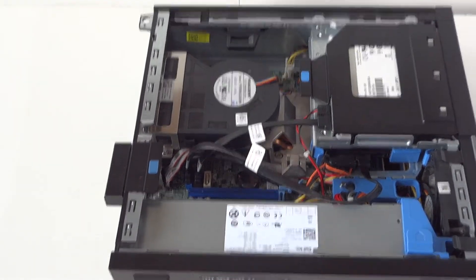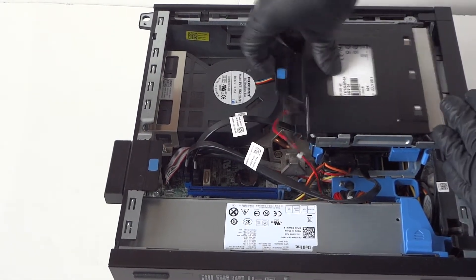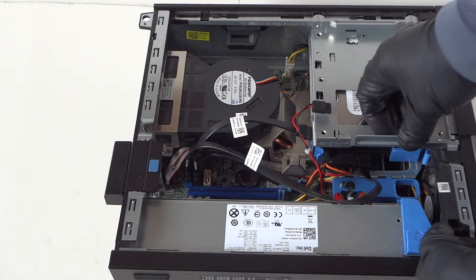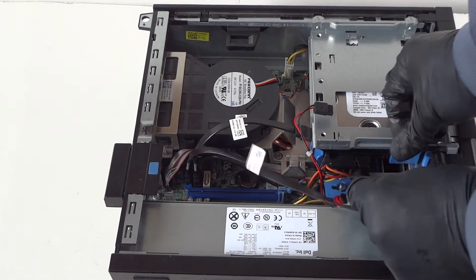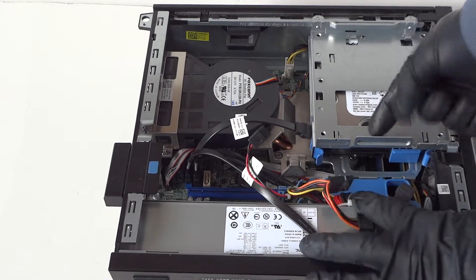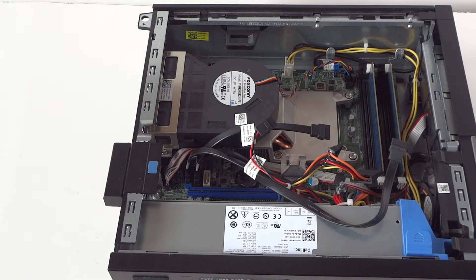Switch it to the other side so you guys can see better. You're going to disconnect the SATA power from the optical drive, then disconnect the little clip right here — press your finger to the left to release the secure lock for the hard drive cage — and disconnect the SATA power cable from the hard drive. Lift up like this and it comes right out. Remove the hard drive cage.